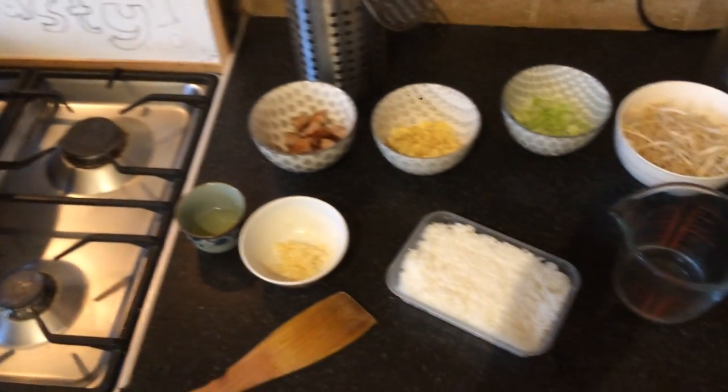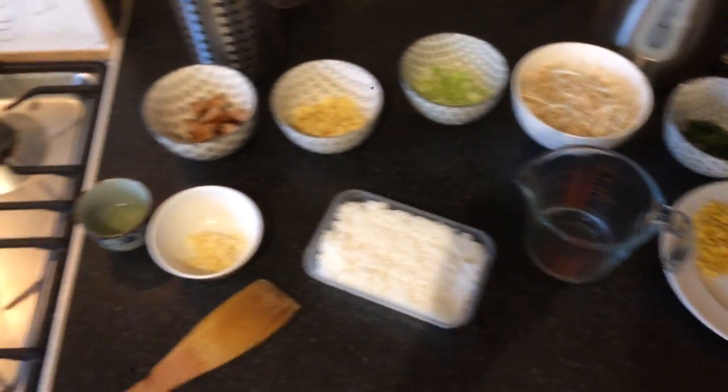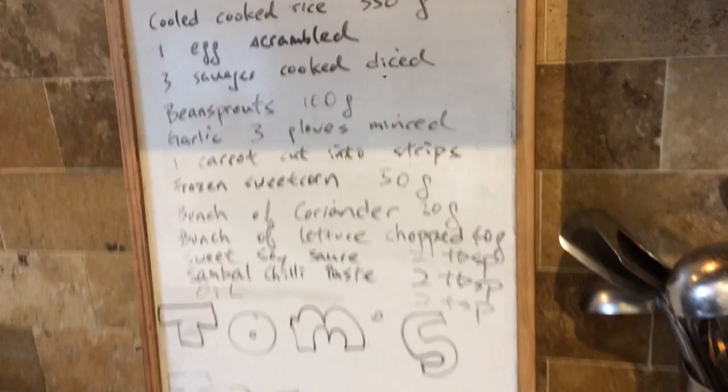Welcome to Tom Stacey. Today I'm going to cook a spicy sausage and egg fried rice, and here are the ingredients.